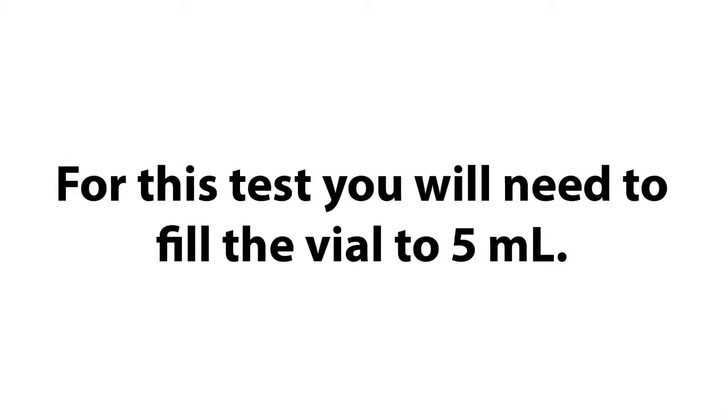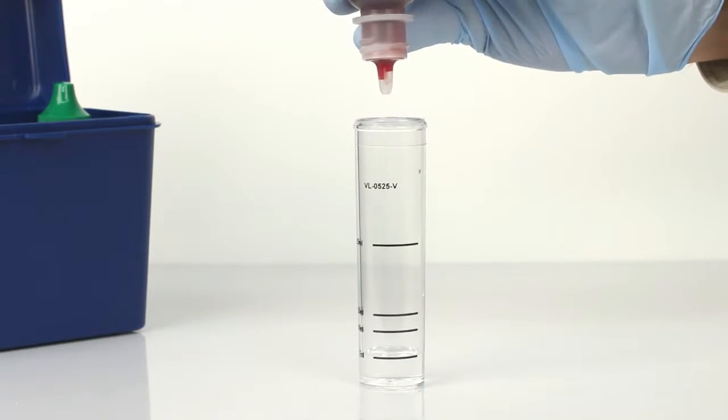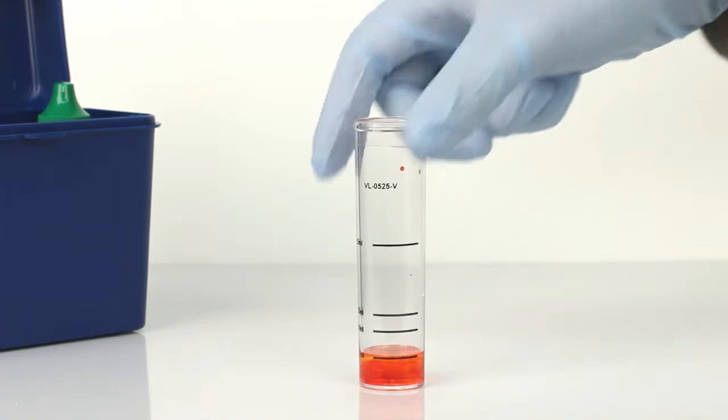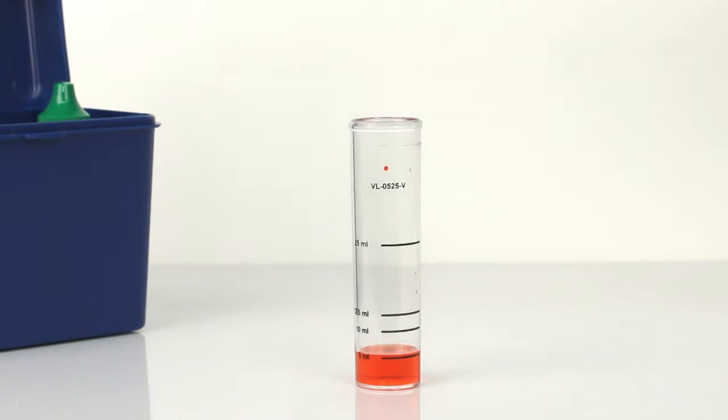The next step is to add four drops of ferroin indicator. The bottle contains a dropper tip, so it's important to hold the bottle vertically to get a consistent drop size. Swirl the vial to mix the reagents. The sample should turn orange.